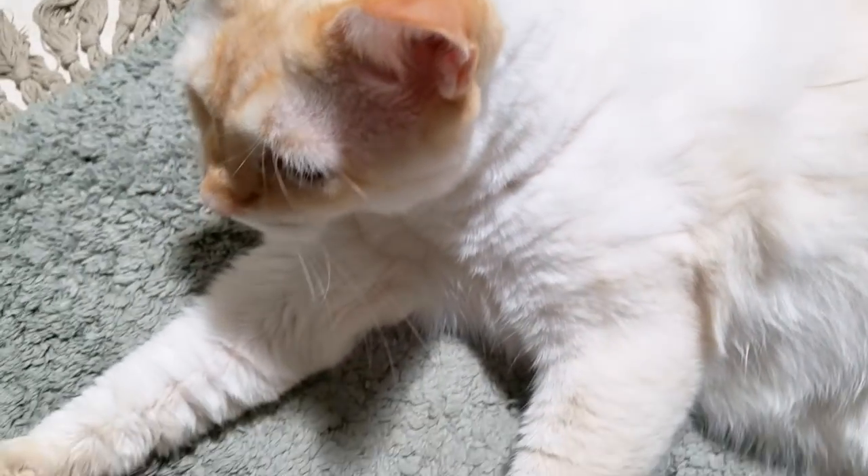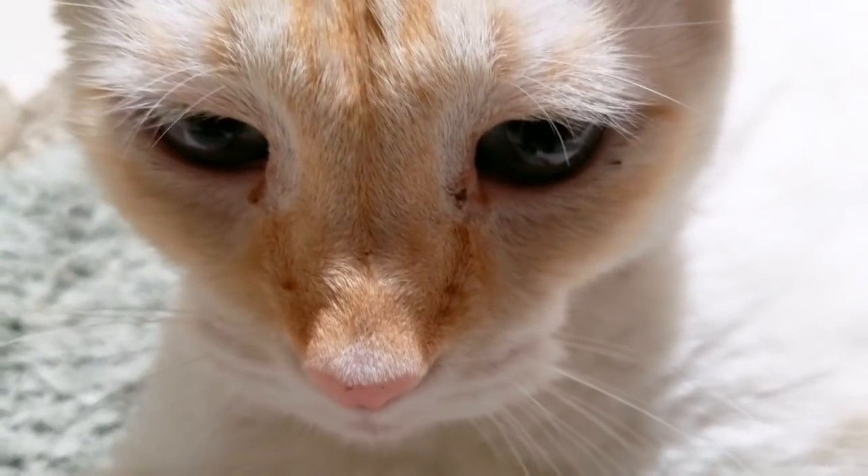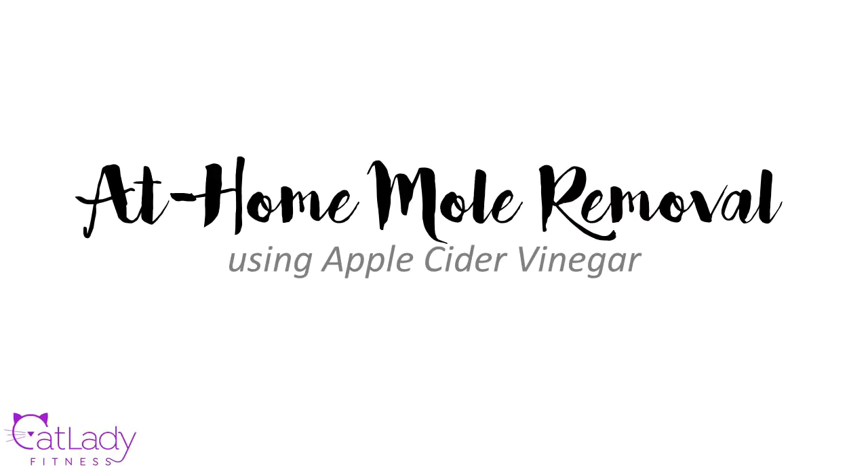Hey Puppy, are you okay if we film something that's not about cat stuff today? Thank you for your permission. Hey guys, it's Jasmine and that was Puppy.